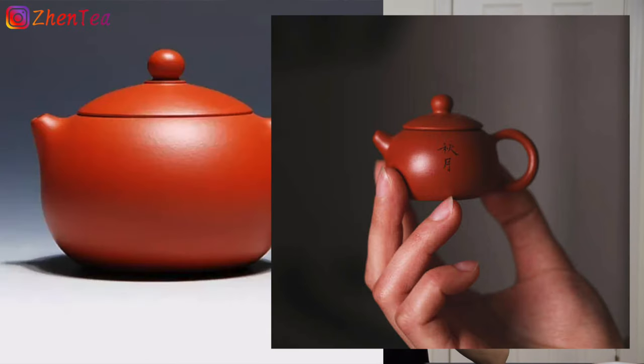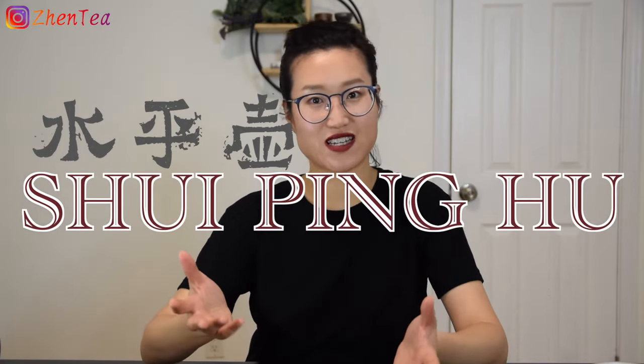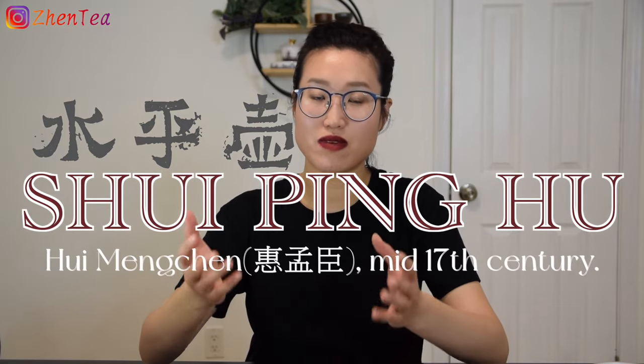Let's have a look at this round little cutie knob on top — yes, you guessed it, this is the nipple. This design or shape kind of dictates that Xi Shi Hu usually comes in medium to small size.